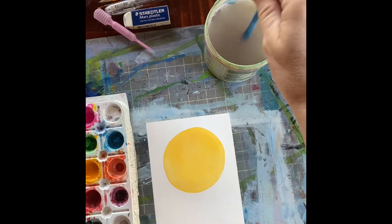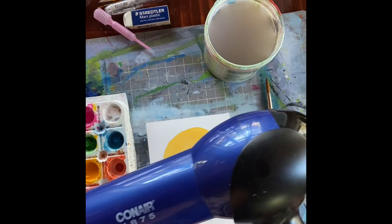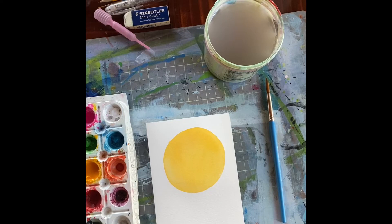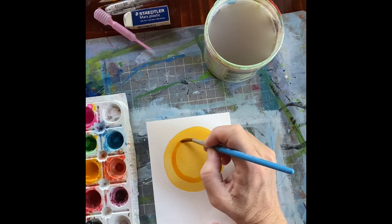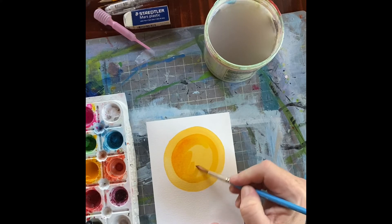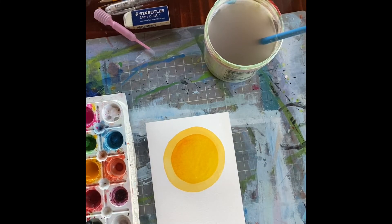We're back and my first layer has dried. I could have gone off and had another cup of coffee but I took a shortcut and used a hairdryer, which works when you're in more of a hurry to get your watercolor dry. Now get the same color again and do a concentric circle in the middle.